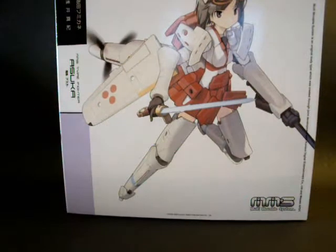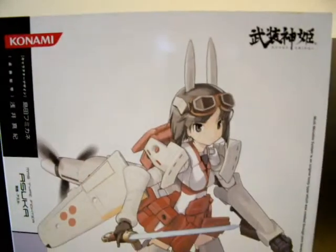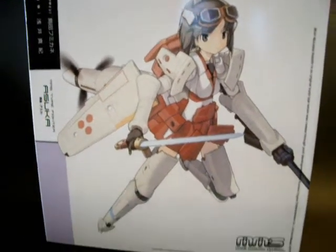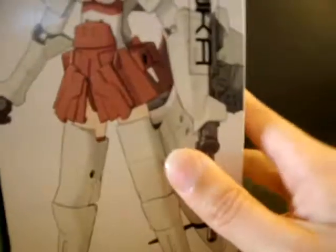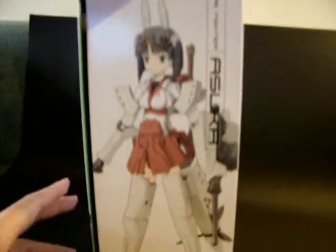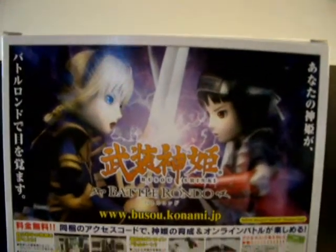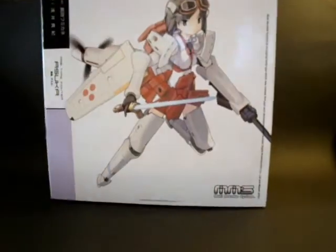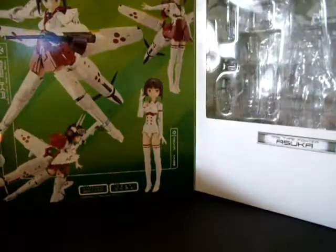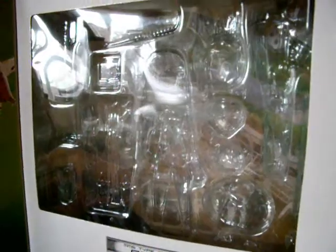Nope, not an Oscar from Evangelion. First of all, a bit of a box art — quite clean box art this time. I quite like the light pastel colour. Again some more detail on the side, detail about the game, and a bit more extra pose on the side. And once again, a good window for the figure.